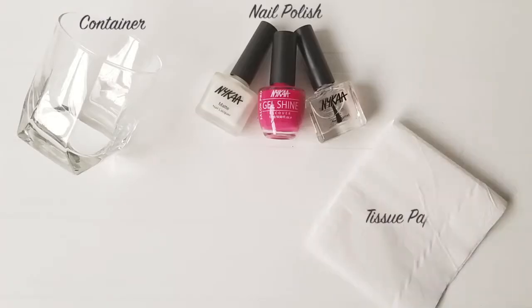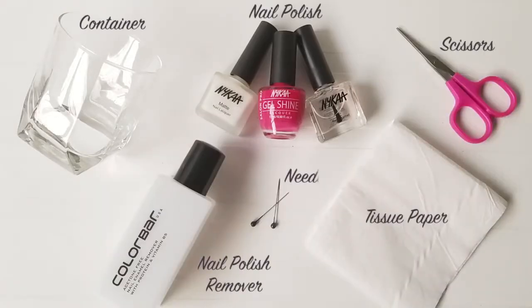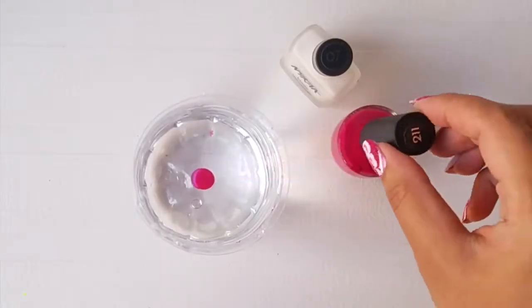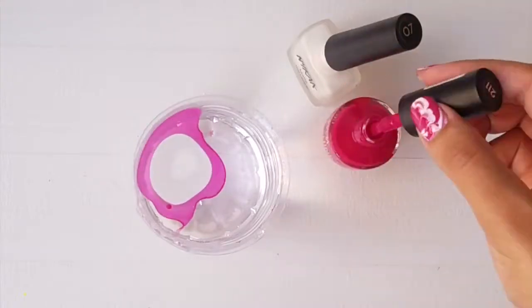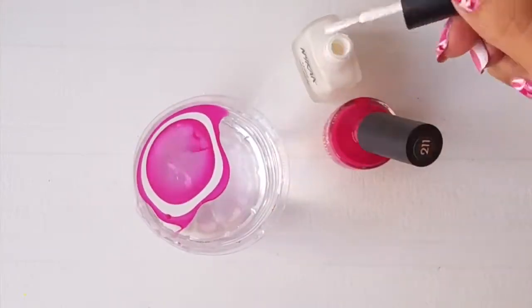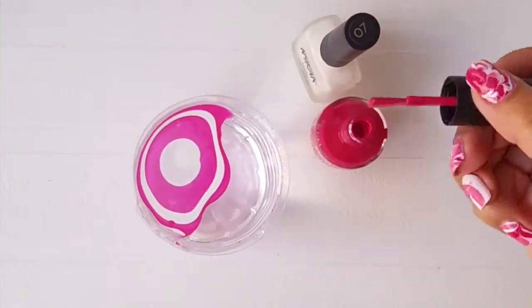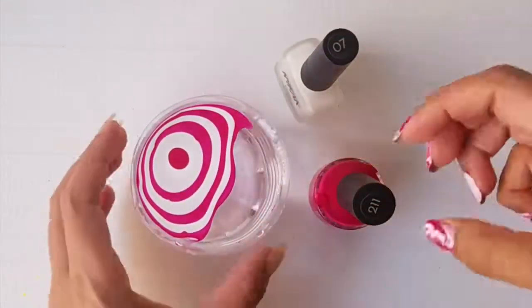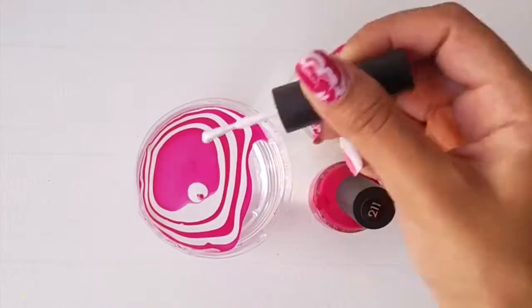Here are a few things you will need. Place a drop of nail polish in the center of a container filled with room temperature water and keep alternating the colors. If your nail polish doesn't spread, shake the container a bit to create a ripple effect.